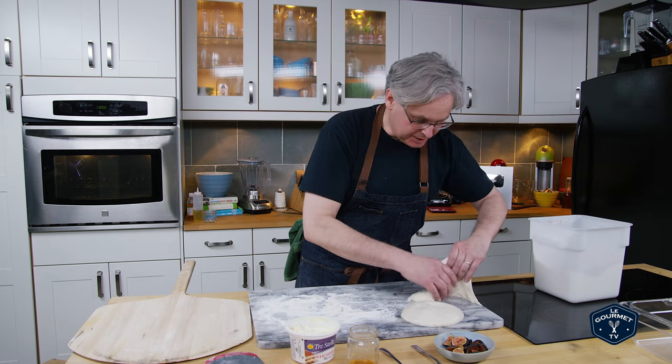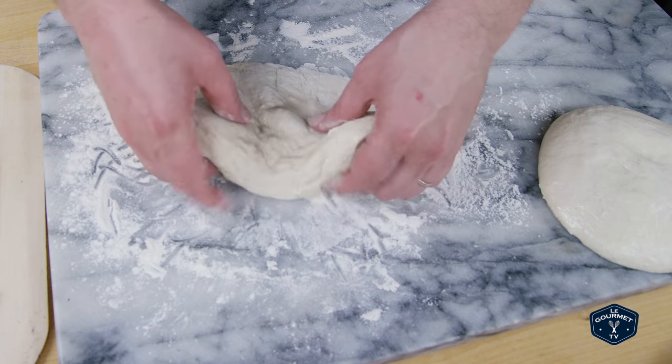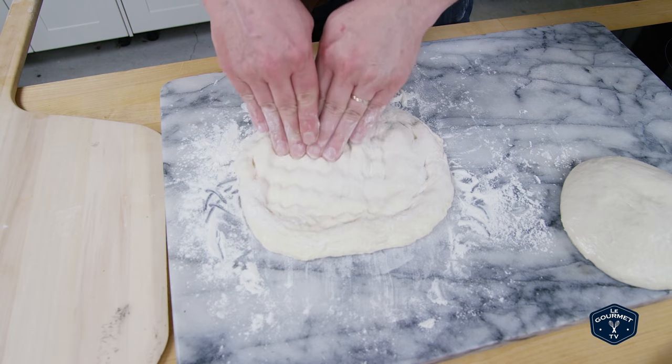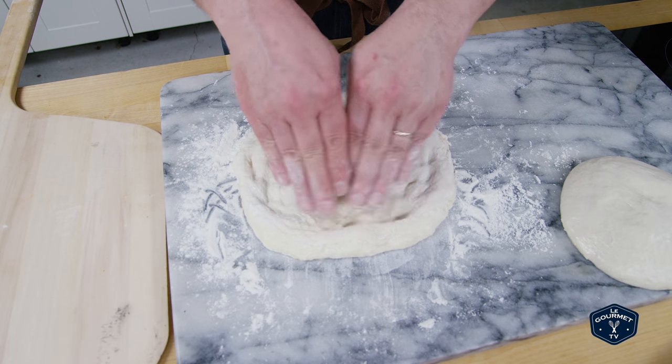Now it is really sticky — it's warm out today. Because it's been on the counter and it's pretty warm in here, it is very loose. So I just want to cover both sides in flour. Just make sure that the bottom of your dough always stays on the bottom, no matter how many times you flip it. When it ends up in the oven, it should be on the bottom.